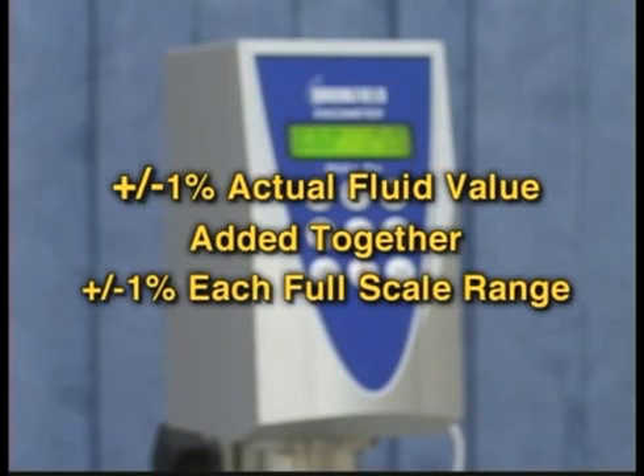Tolerances for calibration are computed using plus or minus 1% of the actual fluid value and plus or minus 1% for each full scale range. Added together, this gives you the tolerance for your reading.